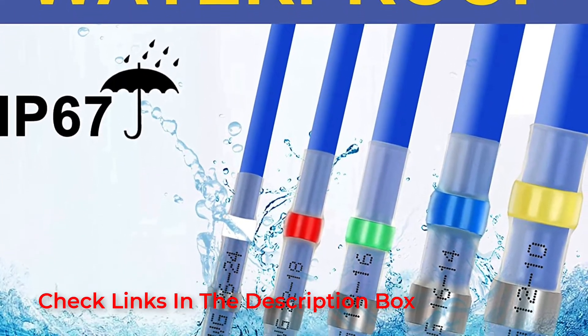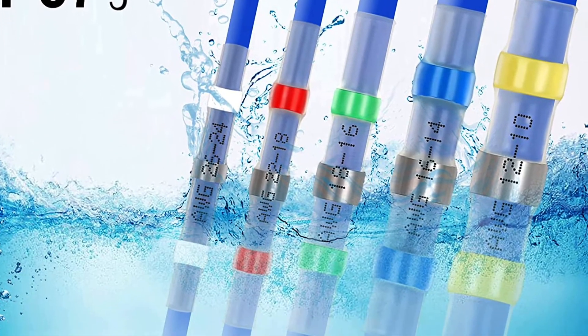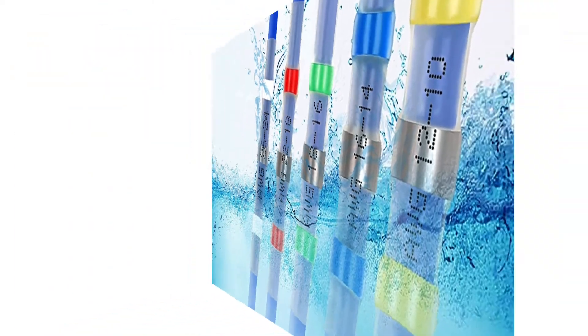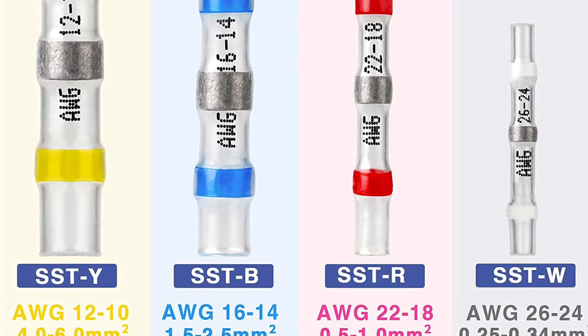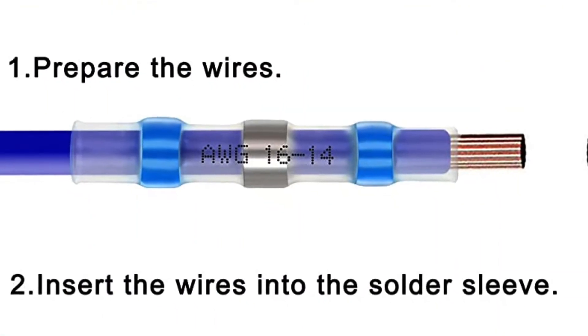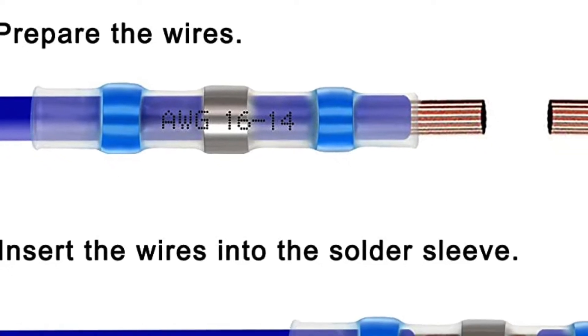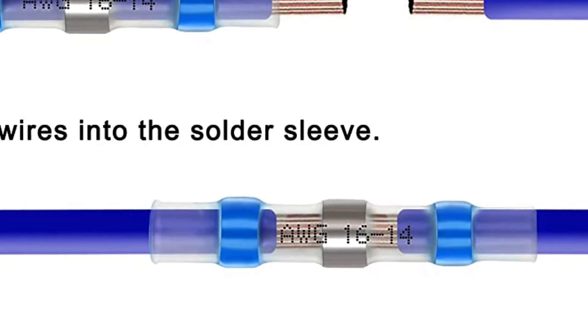Coming to the size compatibility of these solder seal wire connectors, you will be glad to know that they support Arabin Florins 10-12, Arabin Florins 14-16, Arabin Florins 18-22, and Arabin Florins 24-26 wire sizes. Since Hastronica primarily makes products for heavy-duty usage, you get an IP67 water resistance rating, along with a one-year warranty.